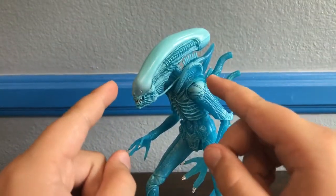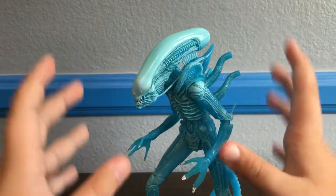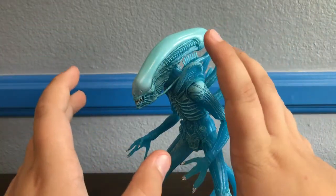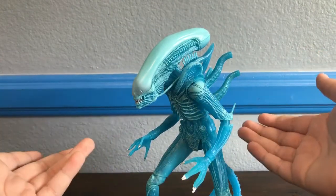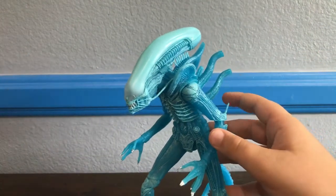Hello everybody, Prime Raptor from Prime Evil Raptor, and today we're going to look at the NECA Aliens Series 11 Warrior Alien. Now this is of course not the Warrior Alien — this is the Big Chap but cast in blue plastic with a blue wash. I'm going to call it the Warrior Alien because that's what the box refers to it as, and that's what the original toy was.